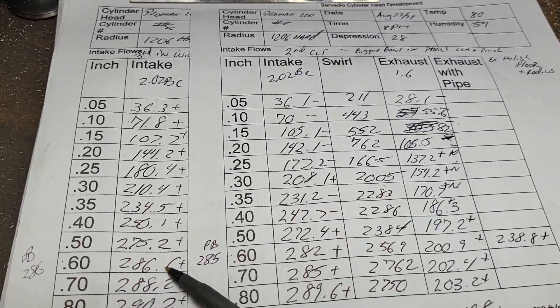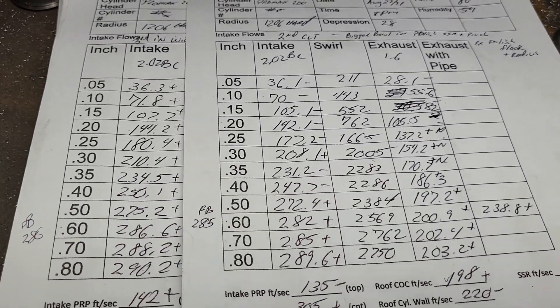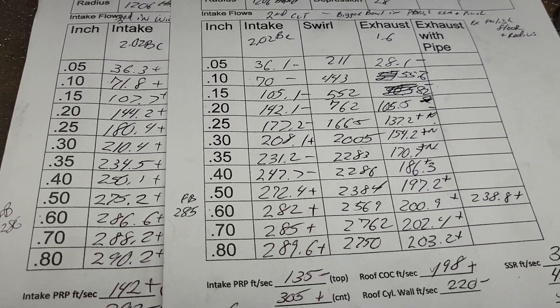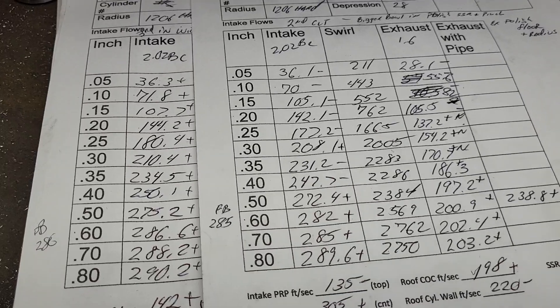We're smooth everywhere — it does go to 290, but you're not going to be lifting it that much. He's probably going to have more than 0.600 lift on this, so we're in pretty good shape. It also depends on how well that single-plane intake manifold gets done up. If they don't do a good job on the intake manifold, this will get knocked down to about 240.